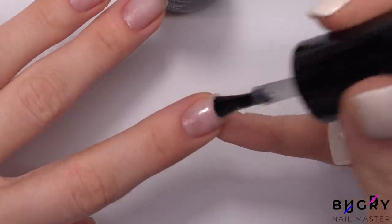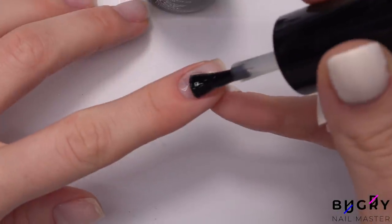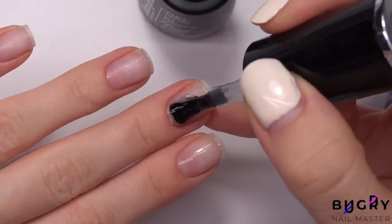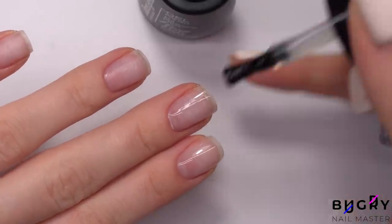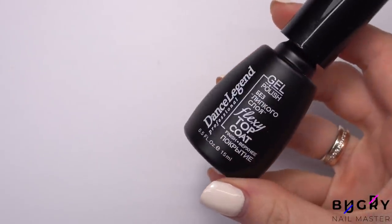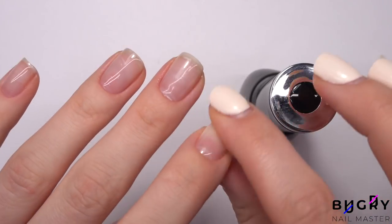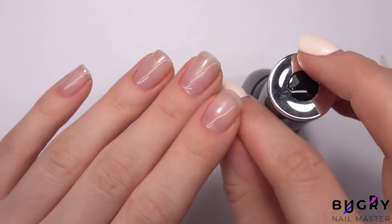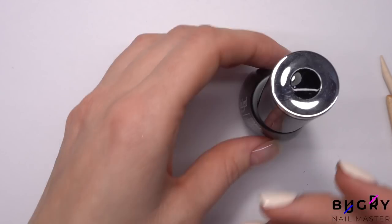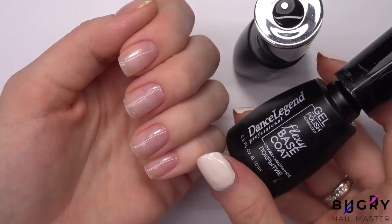I'm ready to apply a non-acidic base in a thin layer without any leveling. But all of a sudden, after having let them cure, I noticed that I didn't put on a base, but a top coat. In my defense, the bottles do almost look identical, but I guess those big words in white didn't quite register. Mistakes do happen and that's okay, so I'm soaking my nails and removing this thin layer.